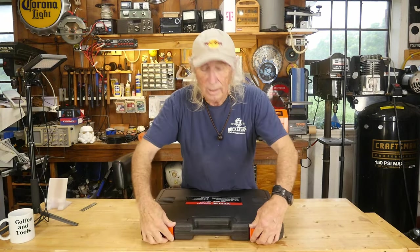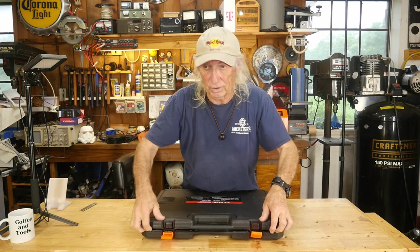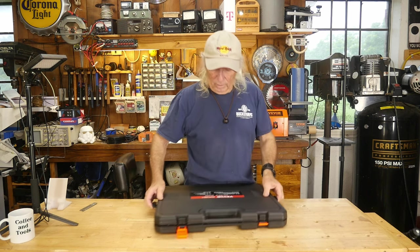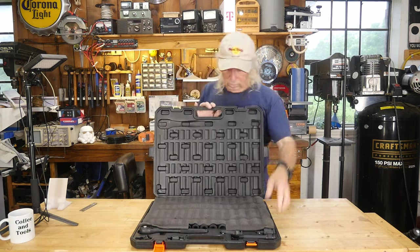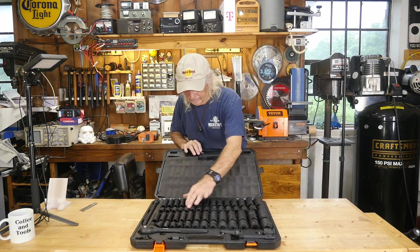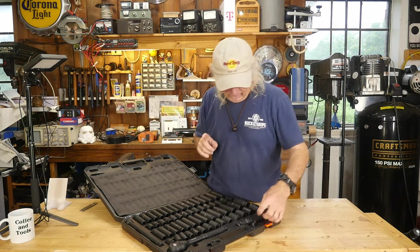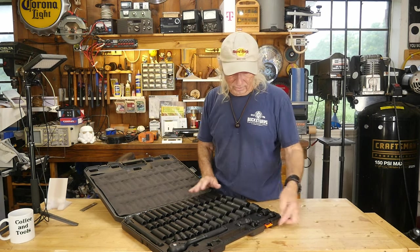We're going to pop this open and I'll bring you guys over so you can have a good look at this set. Oh man, this thing is so heavy — I wonder if we're gonna have a rain of sockets. Whoa! Oh yeah, look at that — it's got a ratchet in here too! I didn't know that. Because it's an impact set I wasn't even thinking about ratchets. I'll fix this in a second.